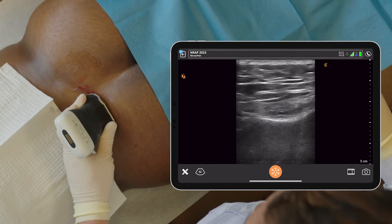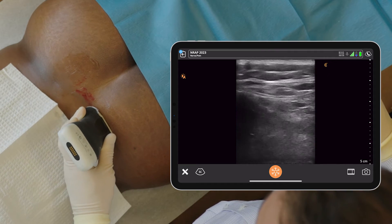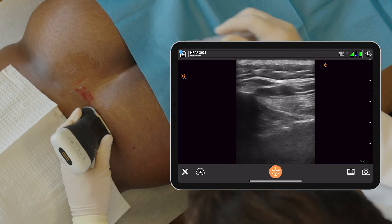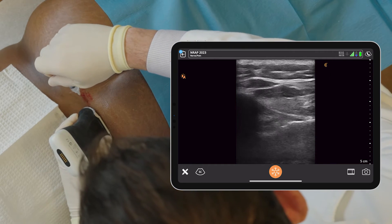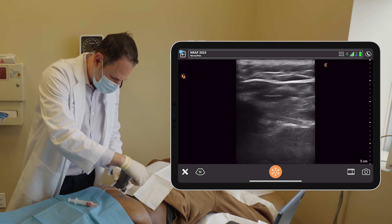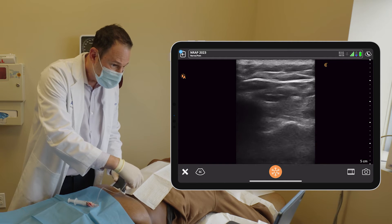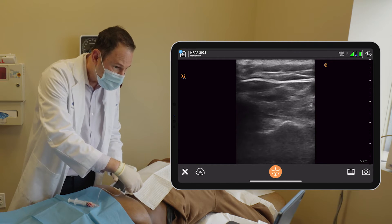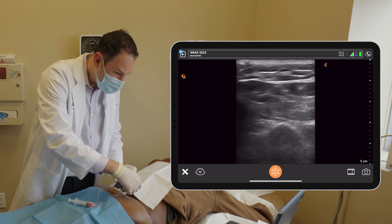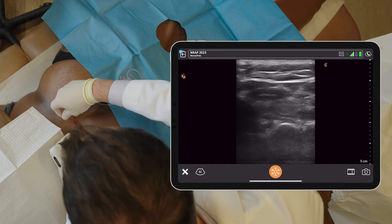Now we're going to find the posterior superior iliac spine on the contralateral side. Found it right here — it's the PSIS. The joint is behind the hyperlucency. I'm going to anesthetize her again. Now I'm using a different needle with extension to get into the joint space. You see the needle coming in — just lowering my angle a bit.